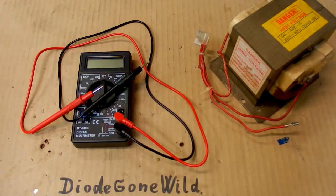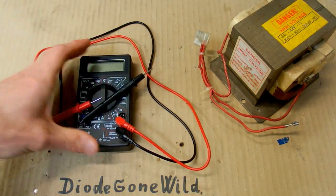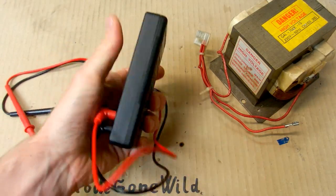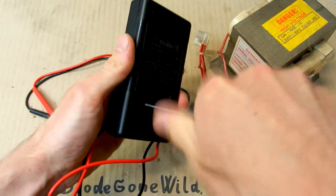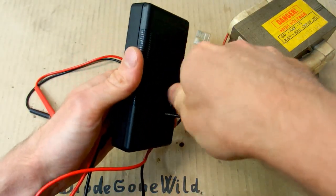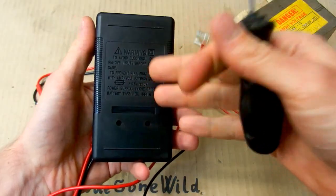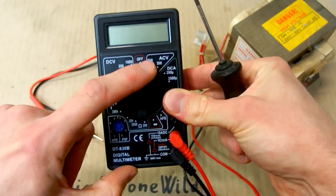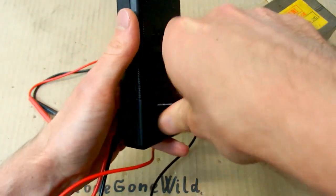I already discovered that this multimeter actually works well and it's good for the price, but there are also some safety problems. For example, there is absolutely no fuse in this multimeter, so there is absolutely no overcurrent protection and also no overvoltage protection. The high voltage section is quite dodgy — the voltage from the leads goes into some tiny SMD resistors rated up to 1000 volts DC and 750 volts AC, which is quite a lot for tiny SMD resistors.